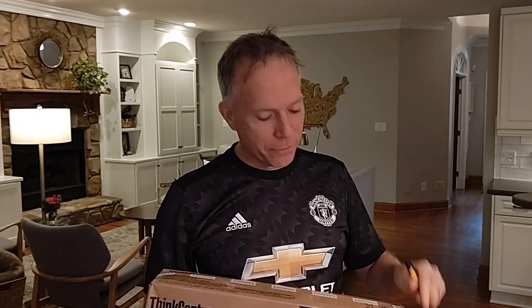Hey everybody, Thomas Vanderkin, Global Account Manager from Lenovo. Back again, I got another unboxing video. This time it's a new product that we have coming out. It's called the M90N Nano IOT.